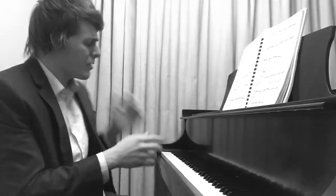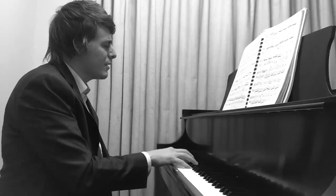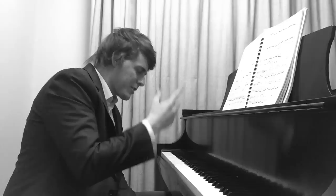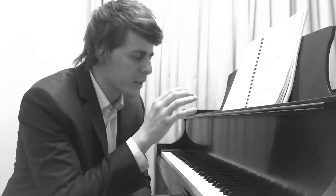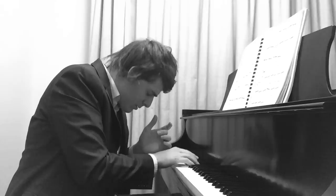I remember doing this amazing academy with a brilliant concert pianist, and he was teaching Kreisleriana. He said: 'How many of you spend so much time playing video games, or texting, or posting on Facebook, when really at home you should feel the connection from finger to finger, and just go back and forth?' You will build so much confidence if you do that.